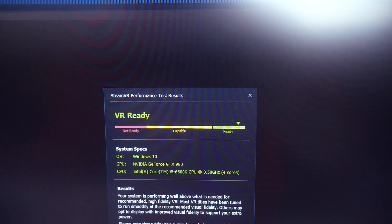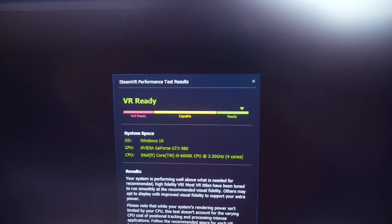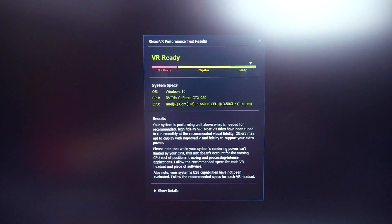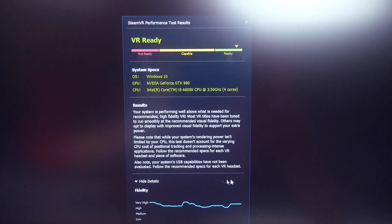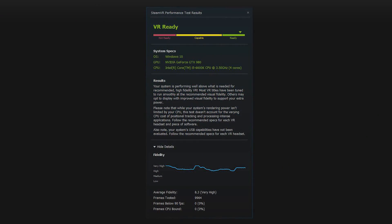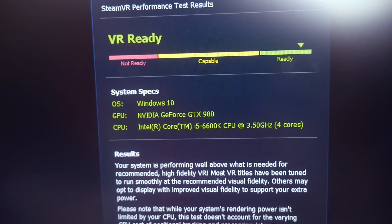Red is going to be not ready at all. Yellow is capable, which is what you're going to see if you do own a 970 or an R9 290. But since we went ahead and got the 980, we are almost at the peak right here. You can go to show details and it will tell you more information about the test results. The main thing that is most important is your frames below 90 FPS. Since all VR games are going to run at 90, you want that to be at zero — and guess what, we did zero frames under 90. That is awesome. Everything ran just fine, and this is all from our build with a GTX 980 and the i5 6600K CPU.